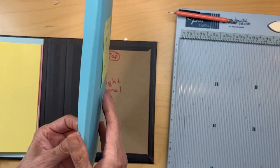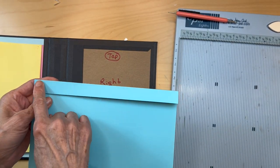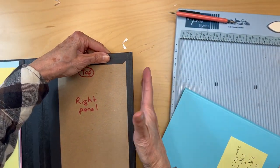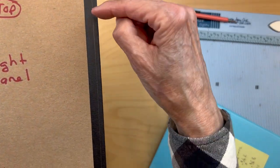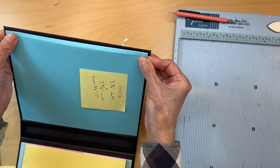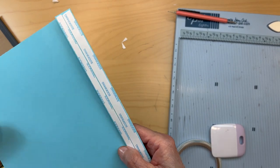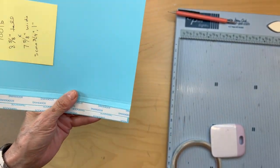Fold and burnish those really well — I've already done that. Make sure you have a nice crisp gusset. Then I'm going to be applying tape to the three-quarters-of-an-inch piece right here. This is going to be adhered to the side of the right panel one-eighth of an inch from the edge, so I drew my one-eighth-of-an-inch line.